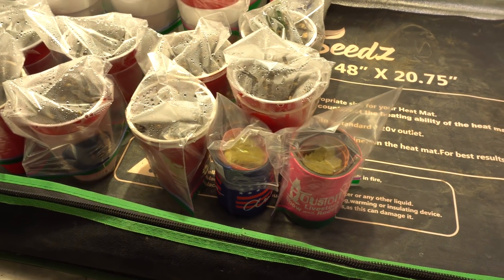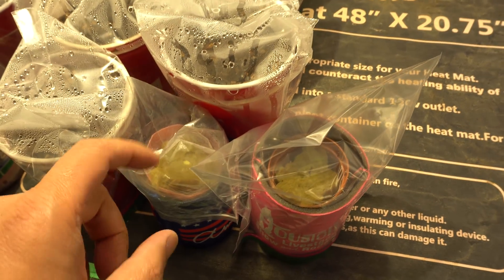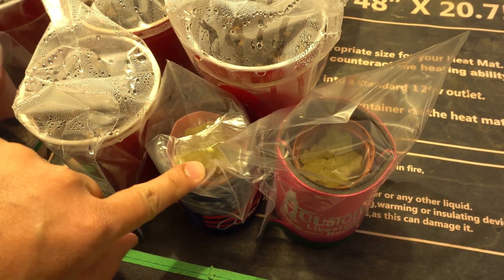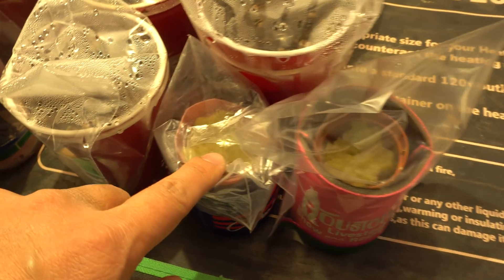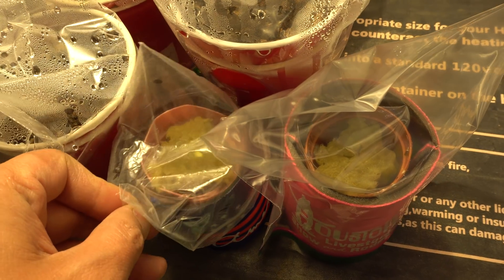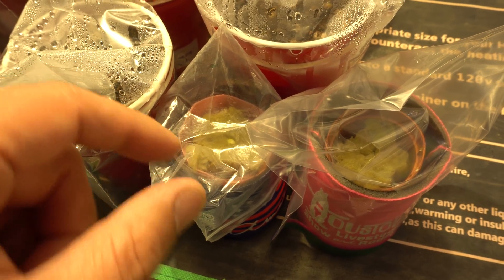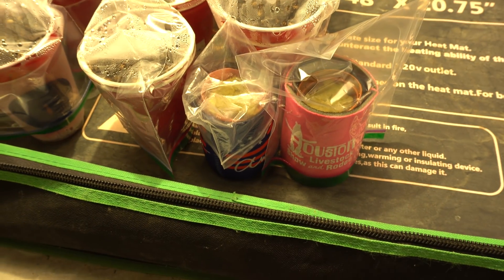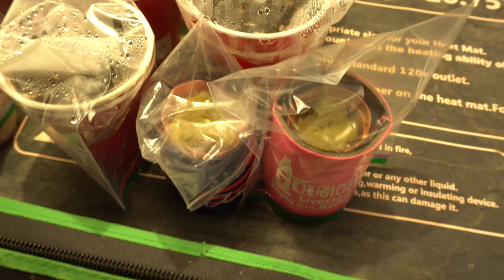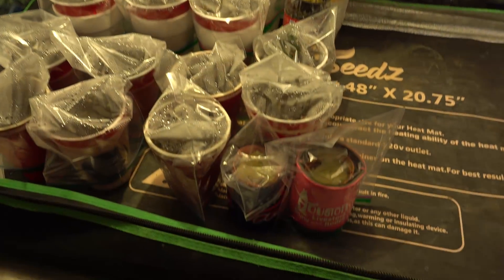Here we are in my grow tent — this is where they're going to go. This one is the Korean Giant and that one is the Hosui. The Korean Giant already has a little plant there. I removed the shell on one; on the other the roots came out but the shell was still on, so I left it as is. I have a heat mat and a grow light, so they should grow just fine.